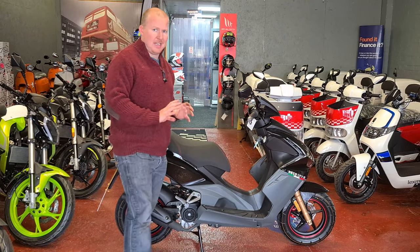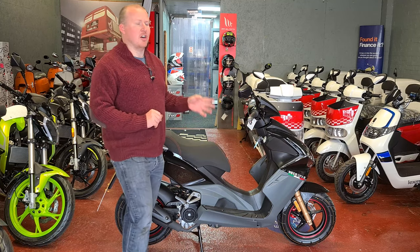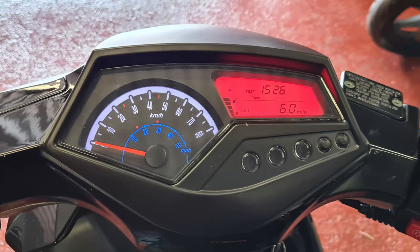You do have to have a special adapter but it will work on your standard car OBD reader. On this bike it has an analogue speedo — kilometres per hour on top and miles per hour on the bottom. It does have a digital trip meter, time display, and fuel level. It doesn't have a gear indicator because it has no gears.